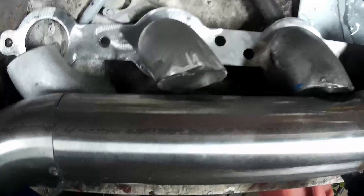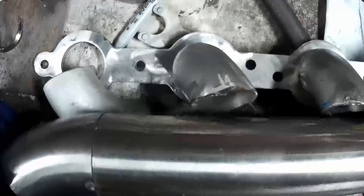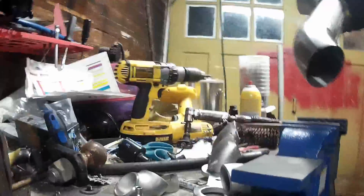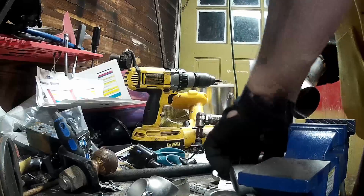Alright, there we go — there's the whole deal. That pipe's going to have to be cut a lot shorter, but these two are where I need them to be. I'll take this to work tomorrow and TIG weld these up.